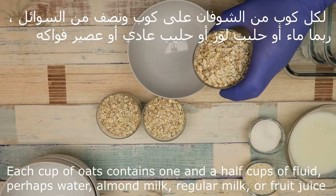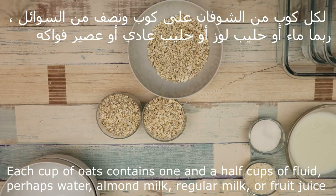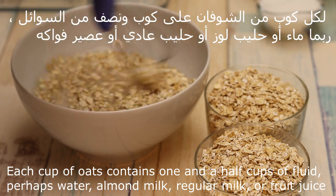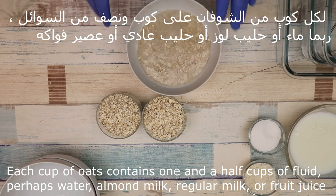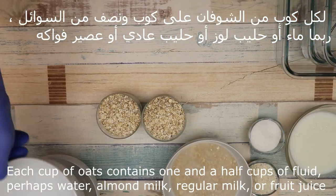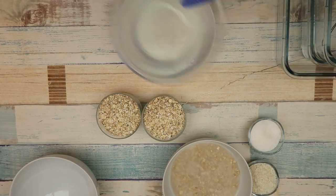Every cup is half a cup of rice. The main thing is water, but the milk will reduce. We will leave it for 5 seconds to cook the rice. The main thing is water, but it may not be water — you can add water.